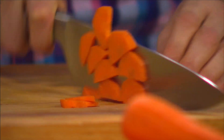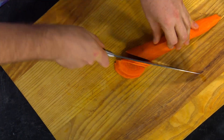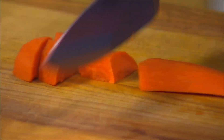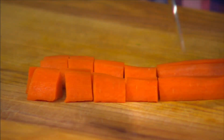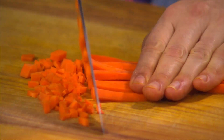Cut in half first for half moons, or slice thinner for small half moons. Even better, diagonal half moons, or alternating cuts for cross cuts. Cut into ovals and slice through for matchsticks, into long strips and then into large dices, small dices, or very small dices.